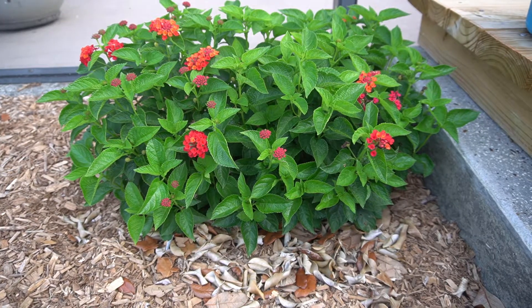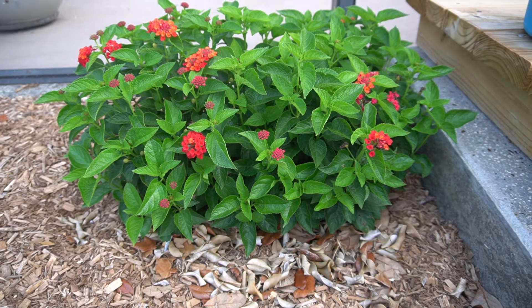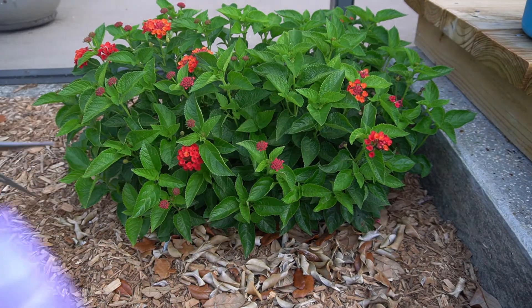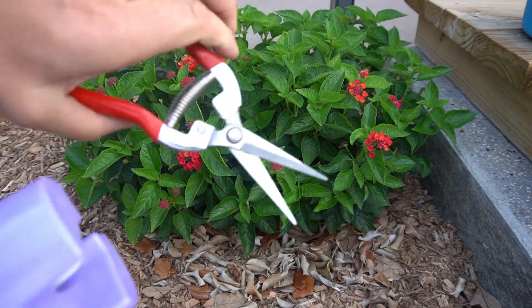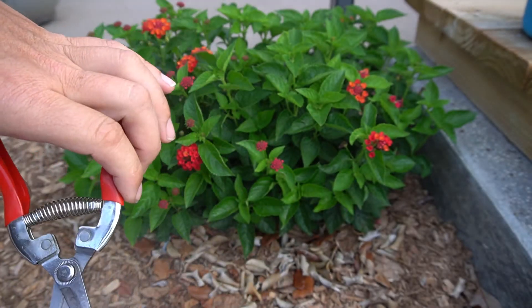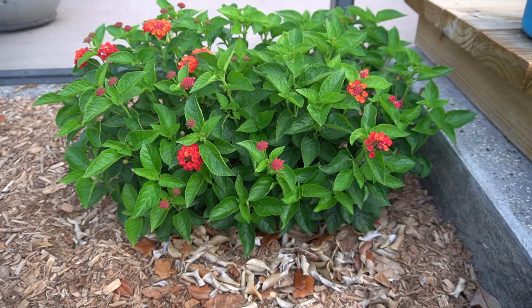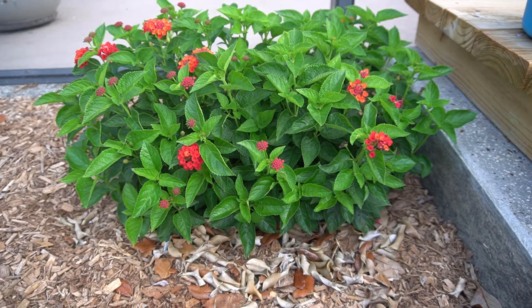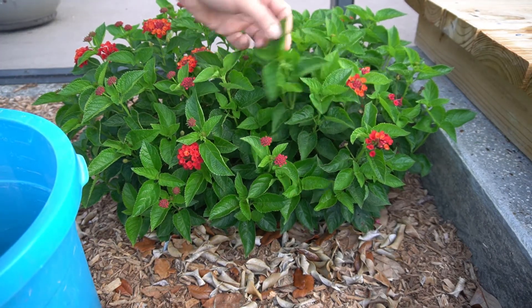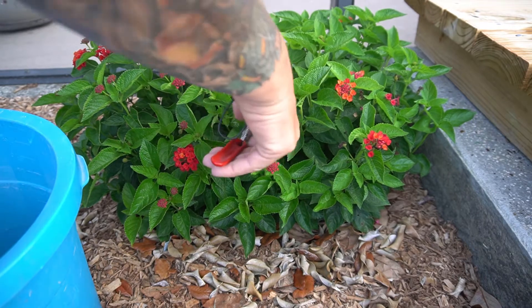It is mid-April here in central Florida, it's 8:30 in the morning, it's 70 degrees on a cloudy day. Before I start I'm just going to disinfect my shears. I'm doing this with Lysol spray and wiping them down so I don't spread any bacteria.